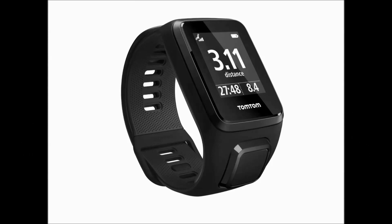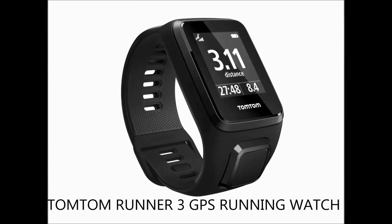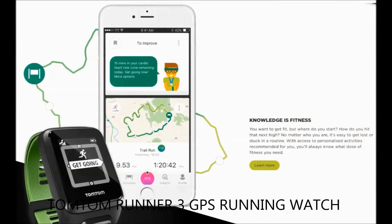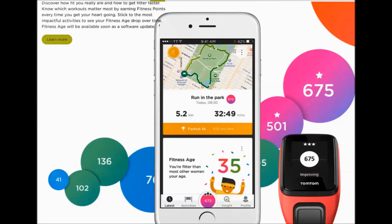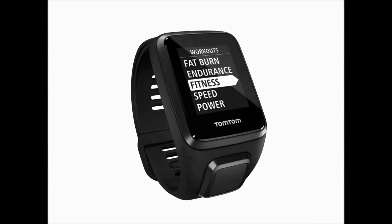Hi everyone, welcome to Geek New Zealand. Today we will unbox and review Runner 3 from TomTom and also discuss the new features like fitness age, fitness points, and personalized workout announced by TomTom recently at IFA 2017.